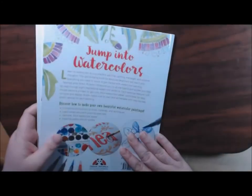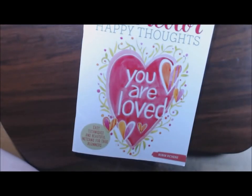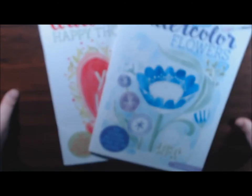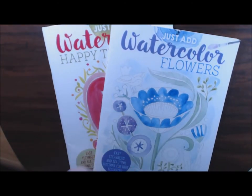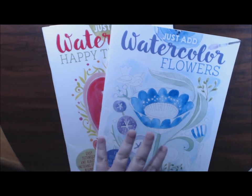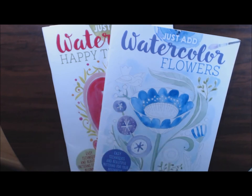I don't get to use my watercolors as much as I like, so I'm really excited to have these two books to play with. I want to thank Fox Chapel Publishing for sending these to me to try out. I'm going to post the purchase link below. If you have any questions or comments let me know. Have a great day - if you haven't hit that subscribe button please do, and a thumbs up would be great. Thanks, guys - bye bye!